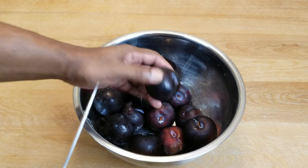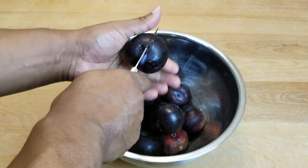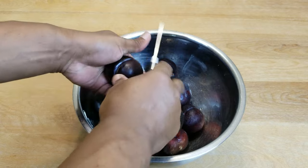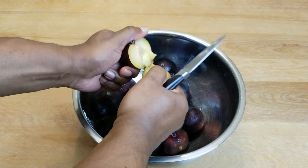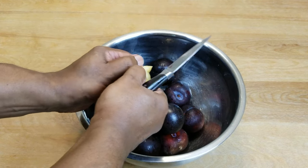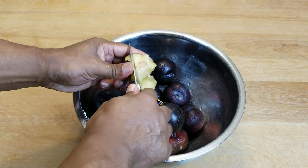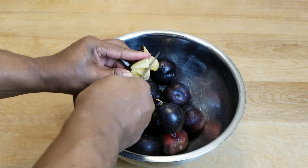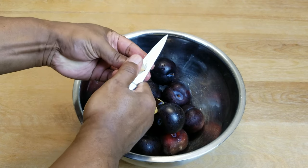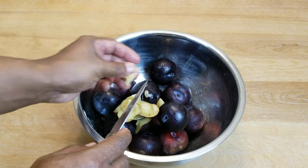Let's go ahead and get these plums prepared. Using a sharp knife — careful not to hurt yourself — let's remove the pit. Of course, it's never easy. We don't need the stems. That's a fair amount of work for a small little pit, but there are several more to do.